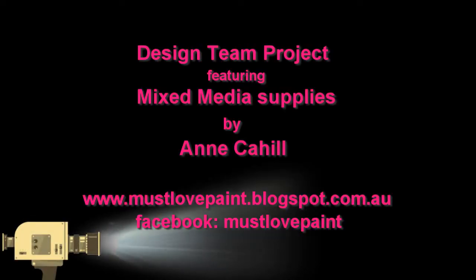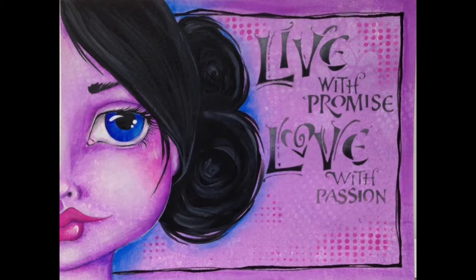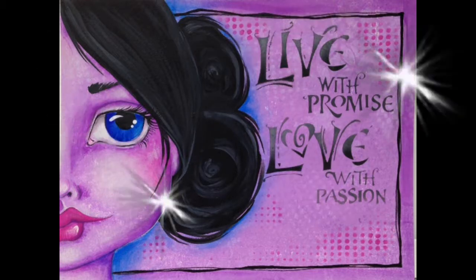Hi, my name is Anne Carl and I'm a design team member for Lulu Art 2017. Today I'm going to share my process with you — how I created my page titled Live With Promise.